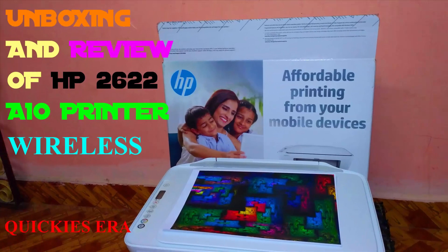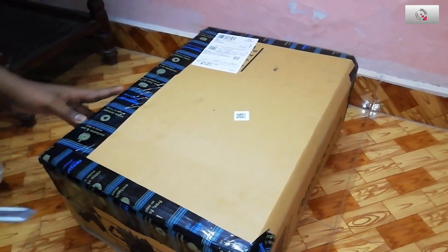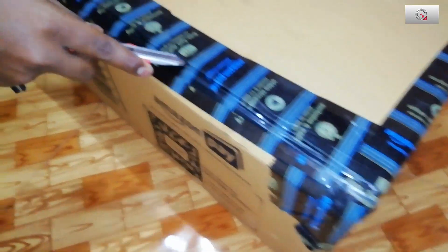Hello guys, today we are going to unbox and review the HP 2622 inkjet all-in-one wireless printer. Let's get started.